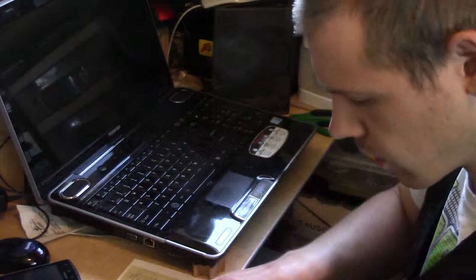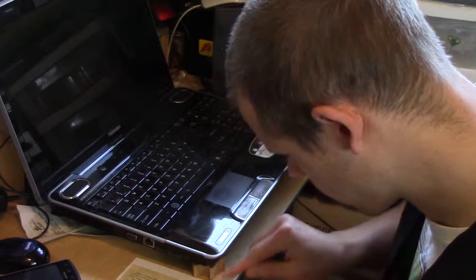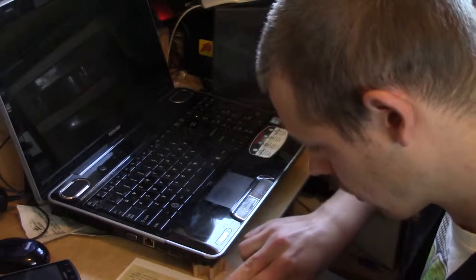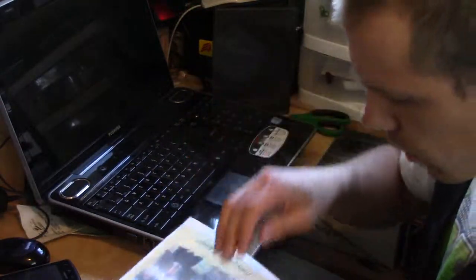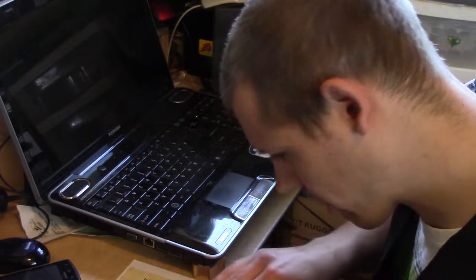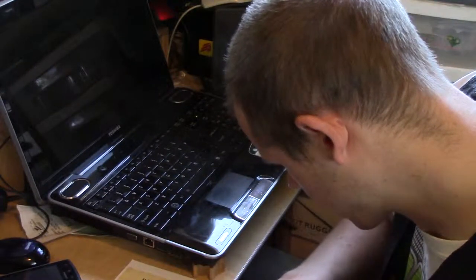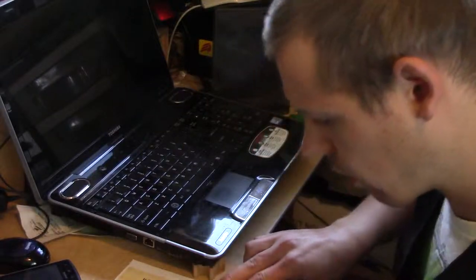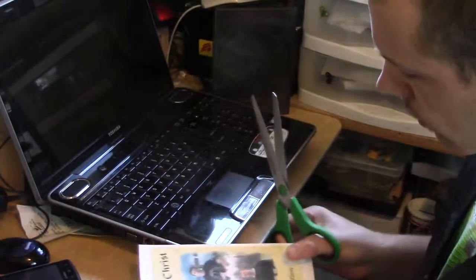I'm just going to use the edge of the table here. You don't need a super sharp crease by any means — just a simple fold like that, so we kind of know where it needs to sit in the DVD case. You can probably get by without even folding it, because it's going to be sandwiched in there and won't be able to go anywhere. It'll naturally fold itself over time, but it works a little better if you crease it yourself ahead of time.